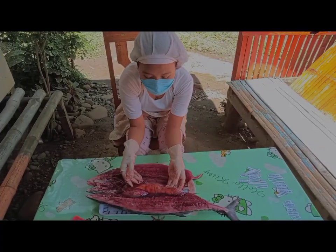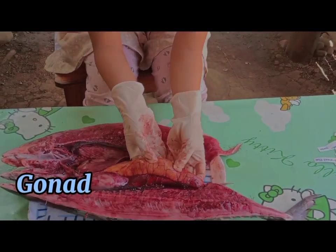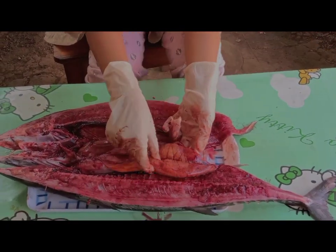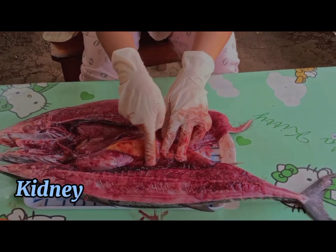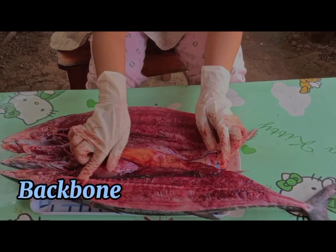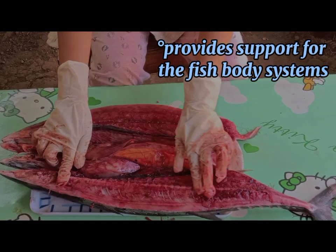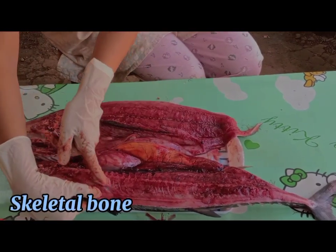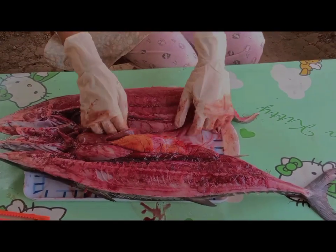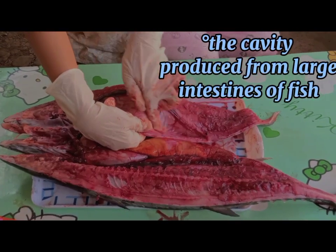As we can see, this is a female Bangkulisan because it has a gonad — this is the gonad. And next, the kidney. The backbone of the fish. The skeletal — this is the skeletal bone. Next, the gut cavity — this is the gut cavity.